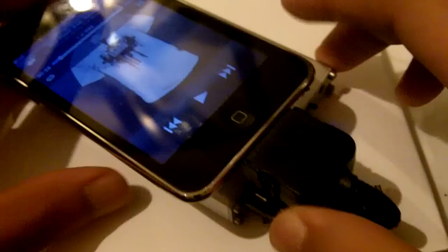The only thing that's different is you just can't control the volume from the iPod anymore. You now control the volume with the external amplifier right here.